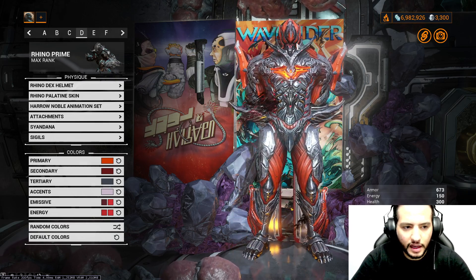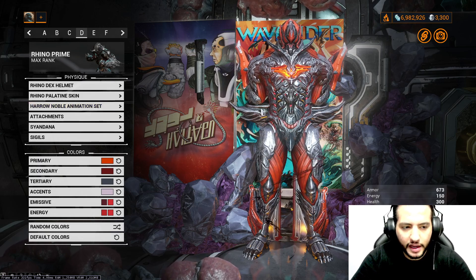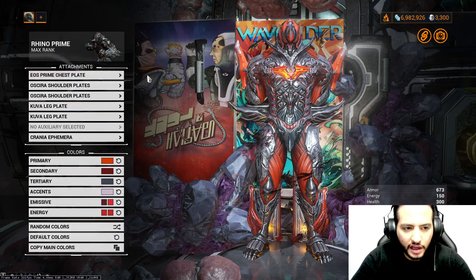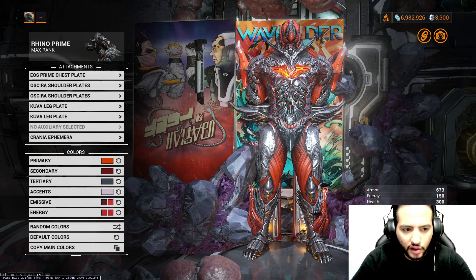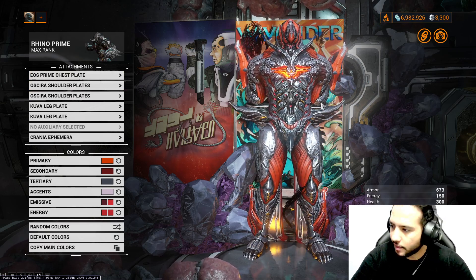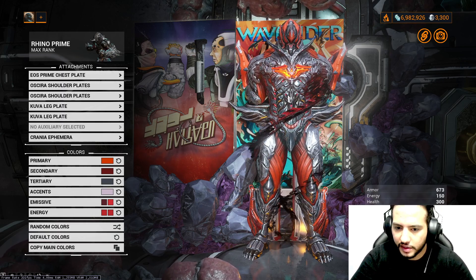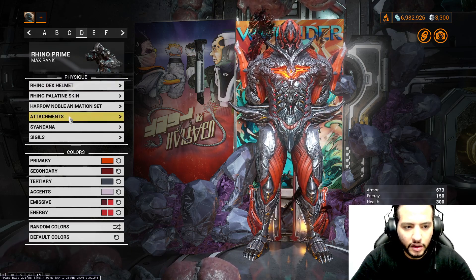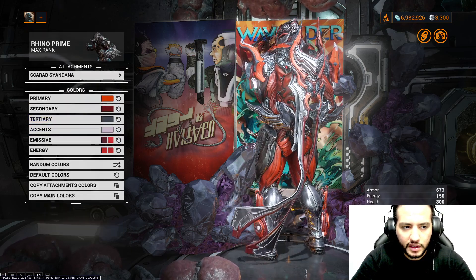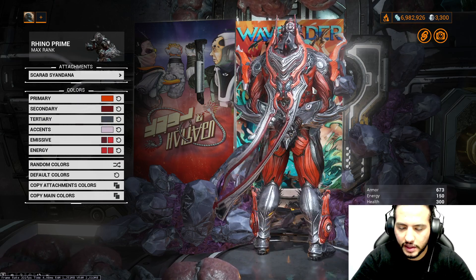We're using Rhino Dex Helmet, Rhino Palatin Skin, Haro Noble Animation Set. For the attachment, using Eos Prime Chest Plate, Oskira Shoulders, and Kuva Leg Plates. We're using Cranny Ephemera — you get it for 85 Steel Essence from Teshin after you unlock the Steel Path. For the Syndana, we're using the Scarab Syndana — I think you get it from the Necros Skin Bundle.